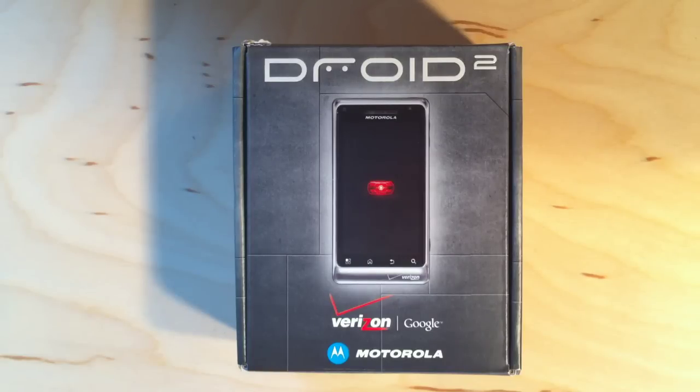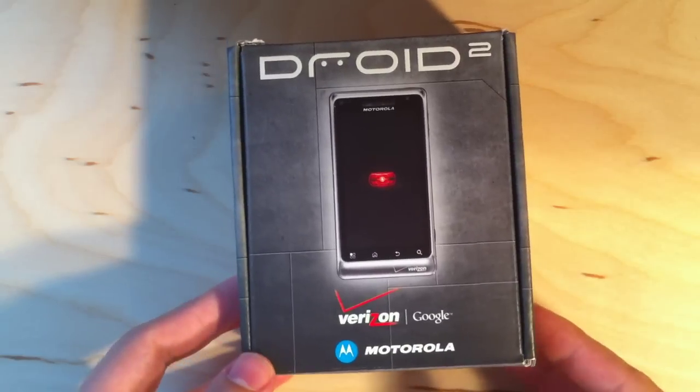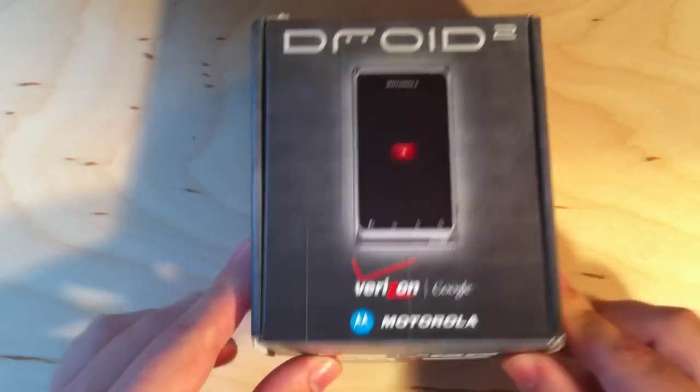Hey folks, this is Ben from Carrypad.com. Got something pretty cool here — brand new Droid 2, not out on shelves yet, so pretty exciting to take a look at this thing.